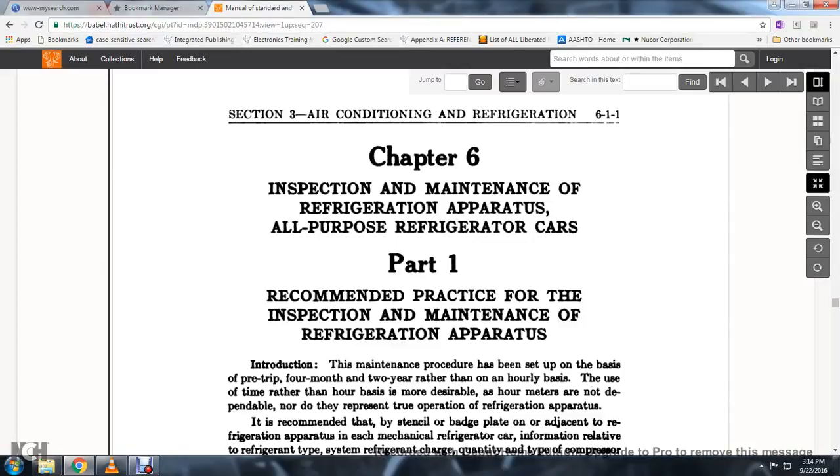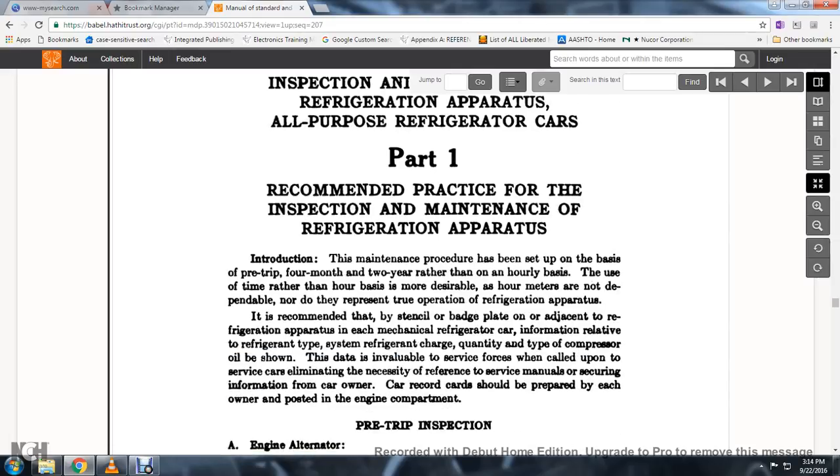Section 3, Air Conditioning and Refrigeration, Chapter 6, Inspection and Maintenance of the Refrigerator and Apparatus, All Preparator Cars. Part 1, Recommendation: Practice for the Inspection and Maintenance of the Refrigerator and Apparatus.